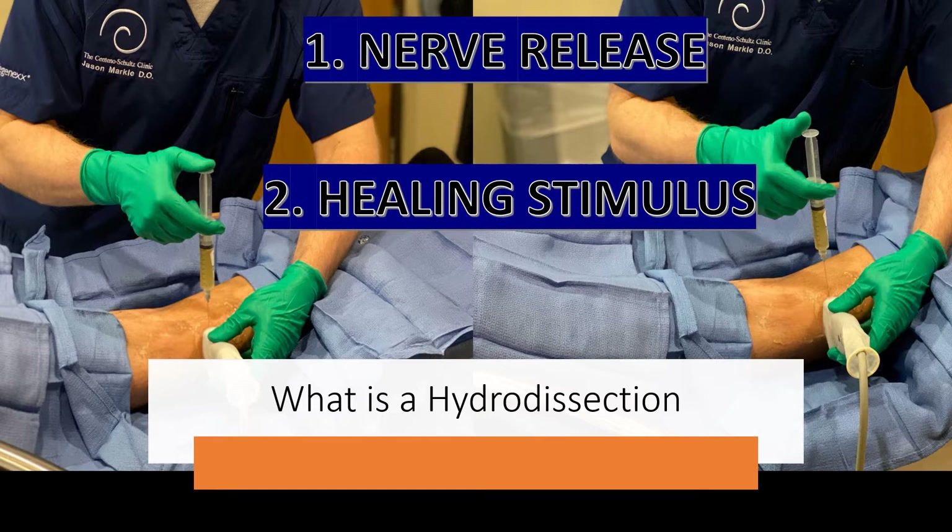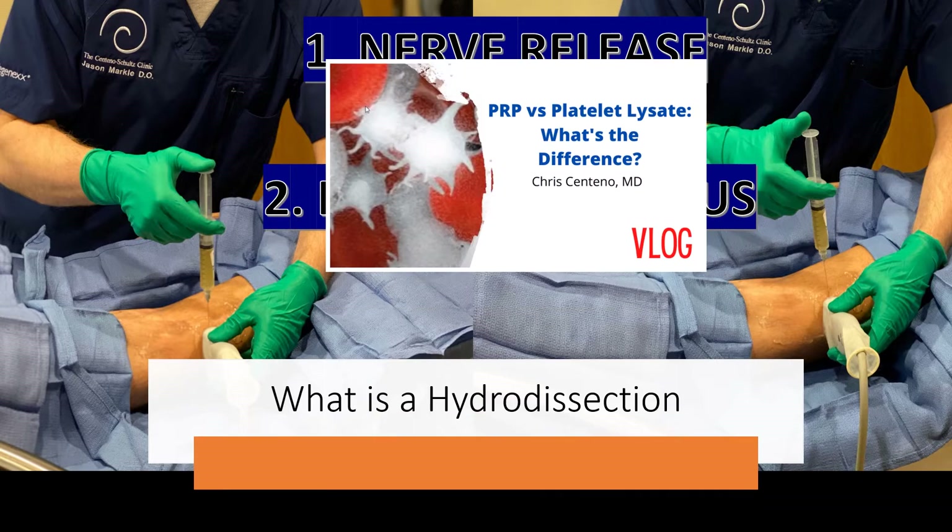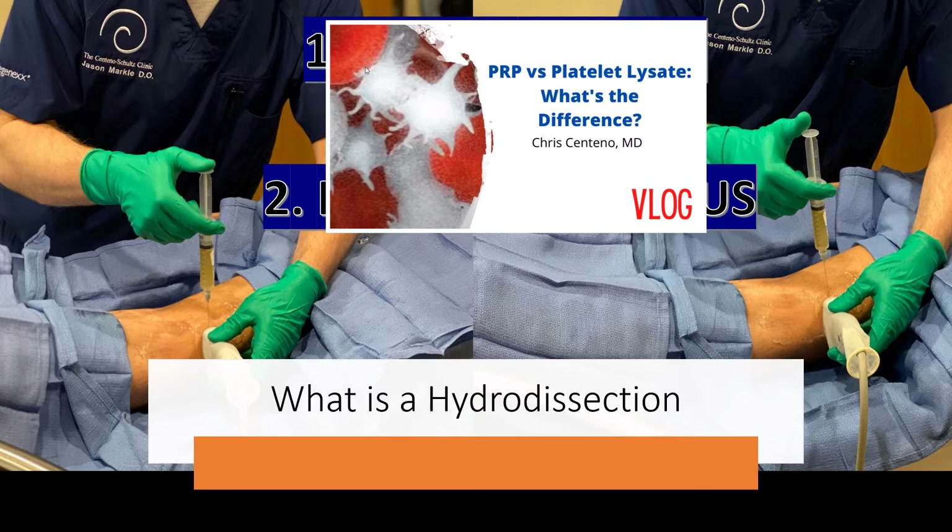We typically use a form of PRP called platelet lysate. Dr. Centeno has done a nice description comparing PRP versus platelet lysate — what the difference is and why there is a difference. Please see that for more information.